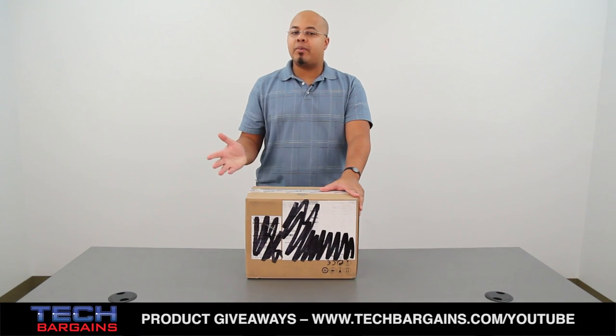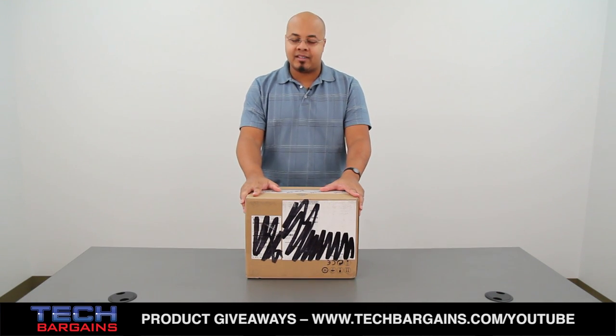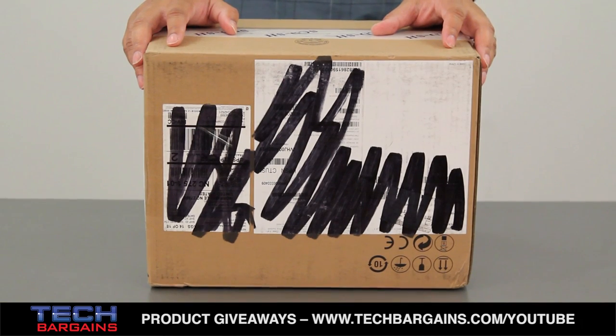We just got this one into the office and we thought we'd open it up and show you exactly what you can expect whenever you order one from Lenovo.com or pick one up at your nearest retailer.